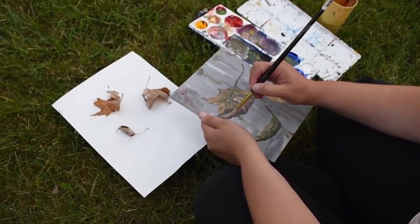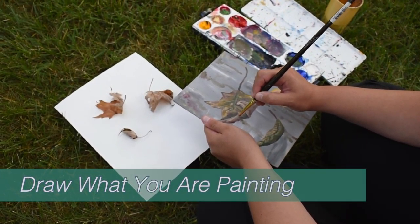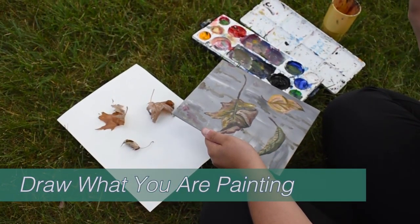Tip number four is to draw whatever you're painting in either pencil or colored chalk. I like using colored chalk because I can erase it afterwards and continue painting.